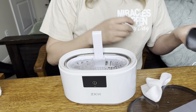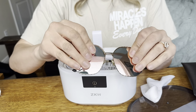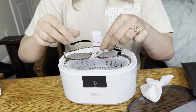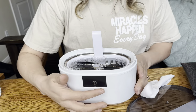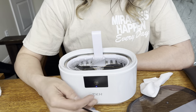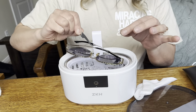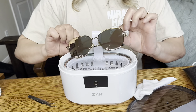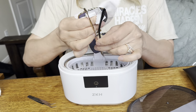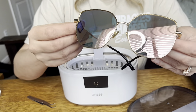I'm going to show you with glasses as well. So these are my glasses — let me go ahead and just get them nice and smudged up so you can see. Nasty. Stick them in there, then turn it on and take them out, and they're going to look brand new. And as you can see, they look brand new.